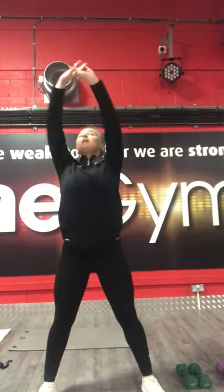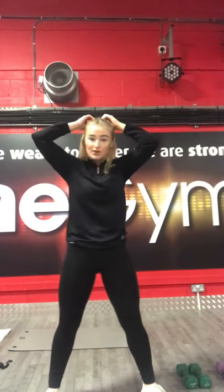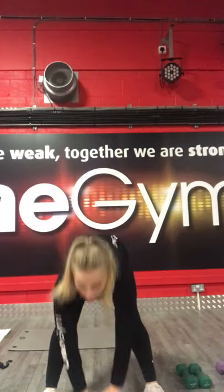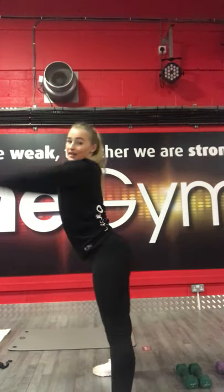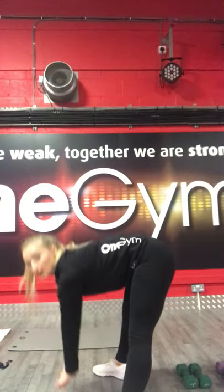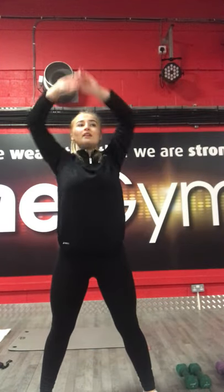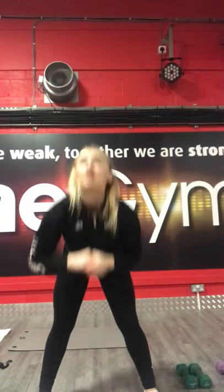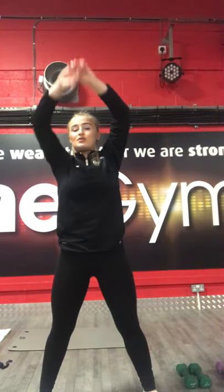Straight down, back up. We're going to do 10 of these. 3, 2, 1, let's go. Try to reach as long as you can. Keep going. Two more. And stop there.